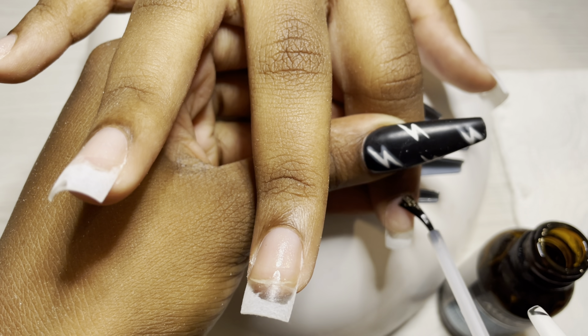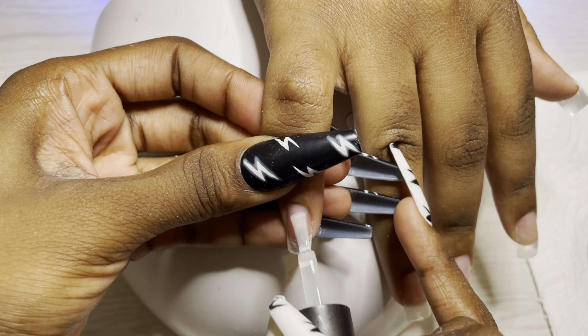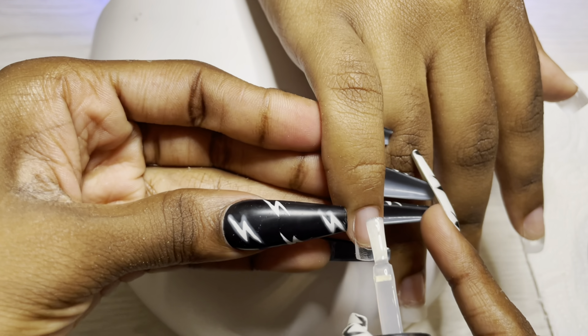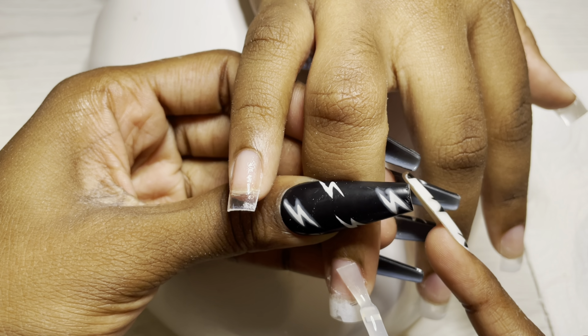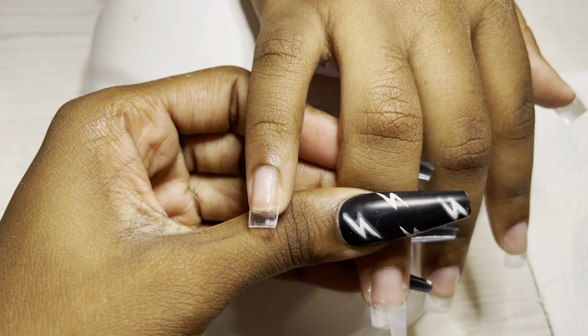I will be using poly gel. I'm going in with a very thin scraped coat of Gershon's base coat, and I'll be curing for 30 seconds. Now guys, I am doing my very good friend, little sister, supporter — her nails because she's headed to Canada for college. I was like, girl, fall nails! You're headed to the place that invented fall. Let's do it.